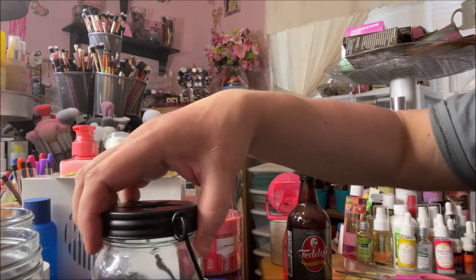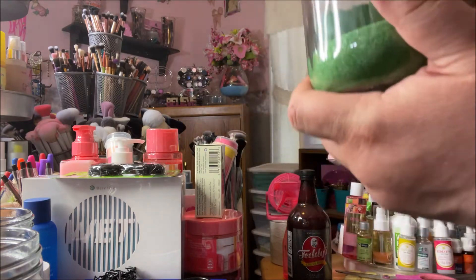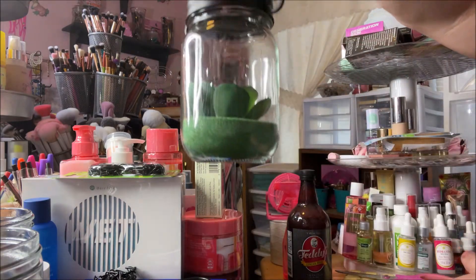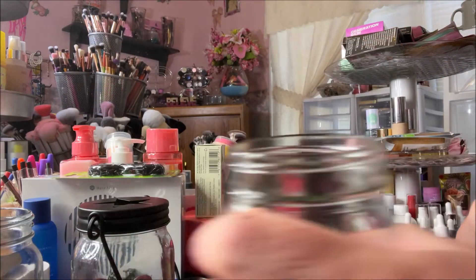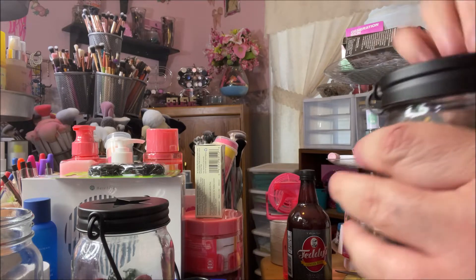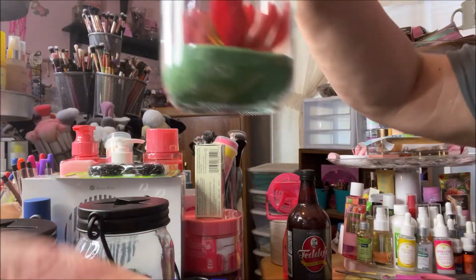Okay, now I'm going to put the lids on. See — now this can hang! I think it's so cute, I'm so excited! Number two and then the last one.